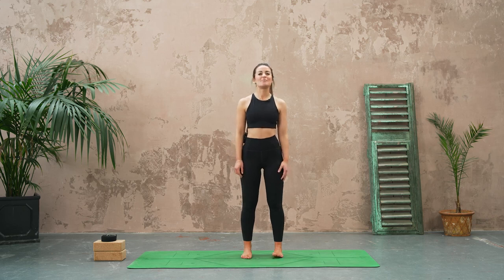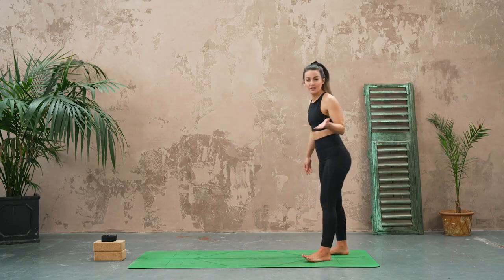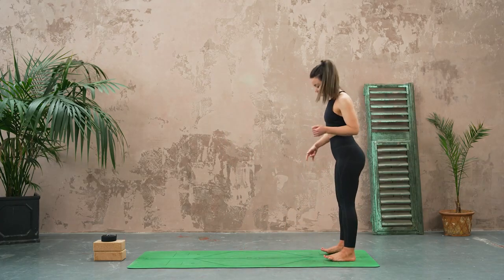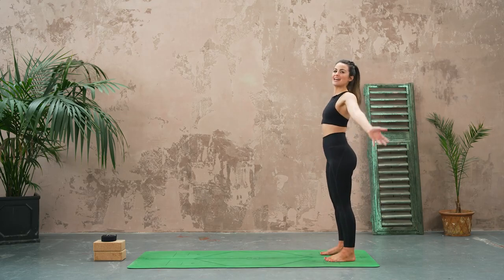Hello everyone and welcome to this mobility flow. My name is Helen and today we're going to start standing. We're going to come to the back edge of our mat, bring the feet about hip width apart, take a nice big breath in and reach the hands high.